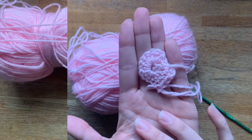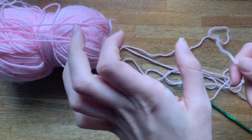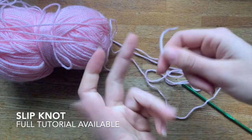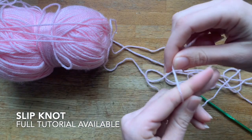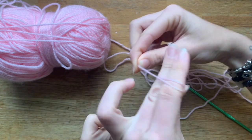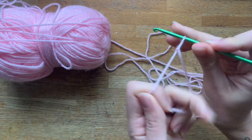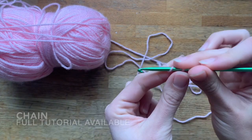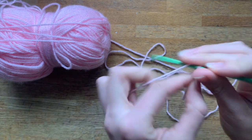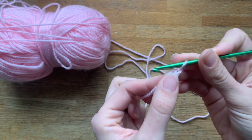Now I'm going to show you another way — the chain ring. You start the same way we always start: do the slip knot, putting the yarn over your fingers twice, making an X, holding it, taking your hook, picking up the back, and then doing the slip knot. Now we move to the chains — we're gonna chain four. So: one, two, three, and four.